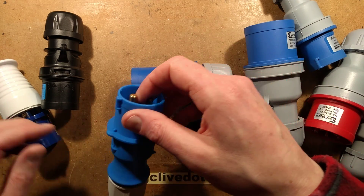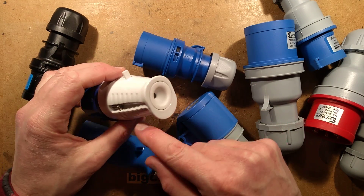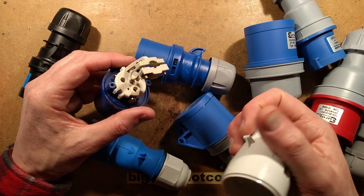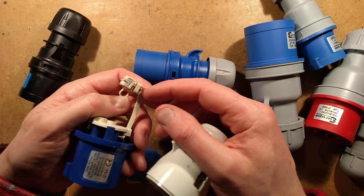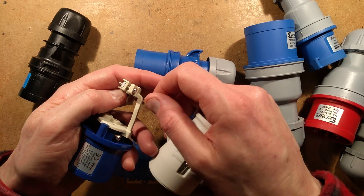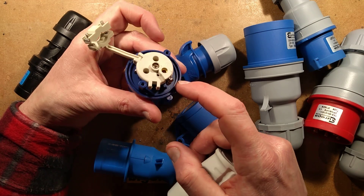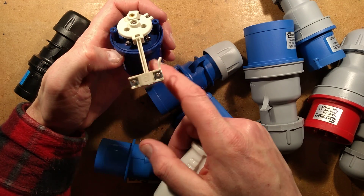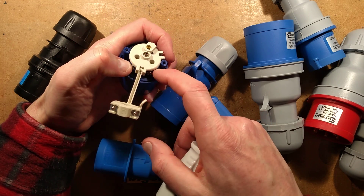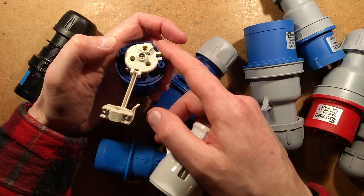That's the one that comes out from the inside. This other one has a couple of screws in the back that you undo so the back cover comes off. It's got a traditional cord restraint — you loosen the screw, trap the cord in, then tighten to grip it. The earth connection typically has two screws while phase and neutral just have one; occasionally you find them with two screws for all connections.